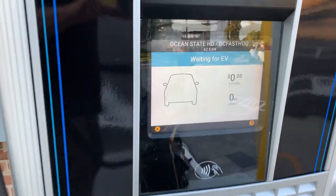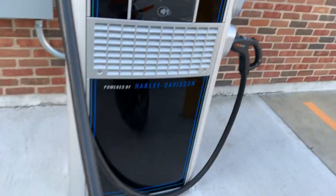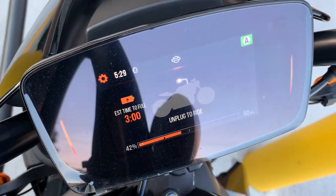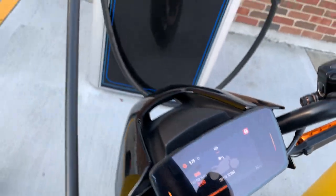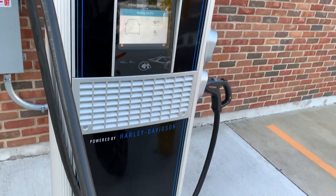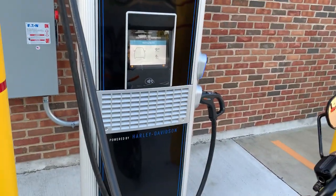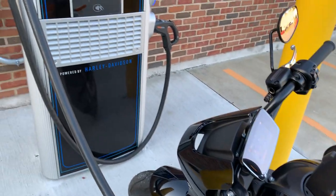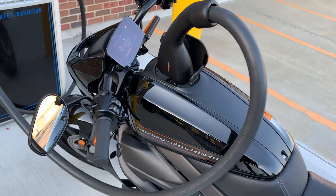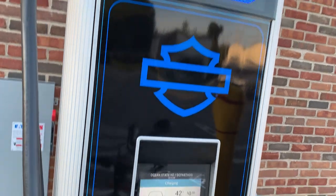Now you see on the screen it says 'waiting for EV.' On the screen on the bike it shows estimated time to full. This bike is down to 42% right now. This part takes a minute — be patient when you plug in. A couple of things are happening: the charger is talking to the motorcycle, the motorcycle is talking back telling it how much charge it can take. It also goes through a degaussing process. Now it says 'in use' at the top of the charger.